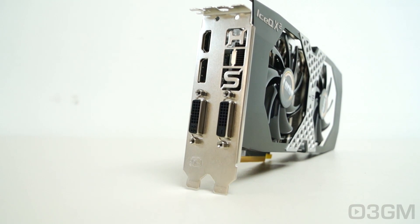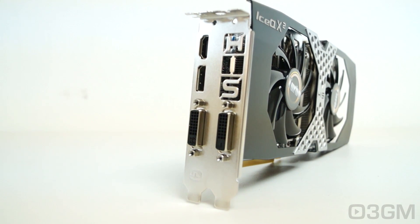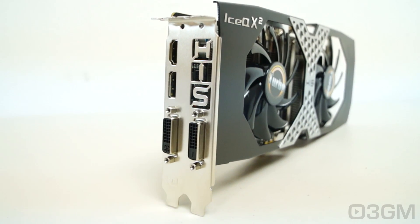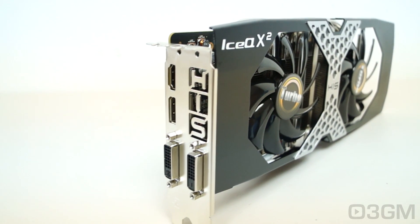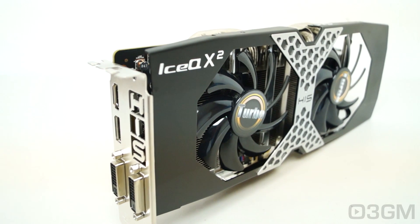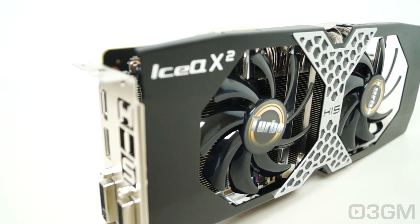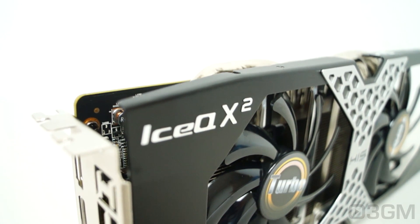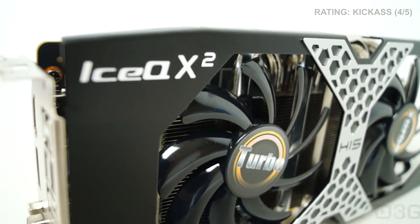This video card has awesome value for money — it's going for around $250, and you're getting a lot for that price. As for performance, it does a great job; anything you throw at it, it's really going to perform. It's intended primarily for 1080p gaming. The overall look, build quality, and styling are awesome. All things considered, this is a kick-ass product.